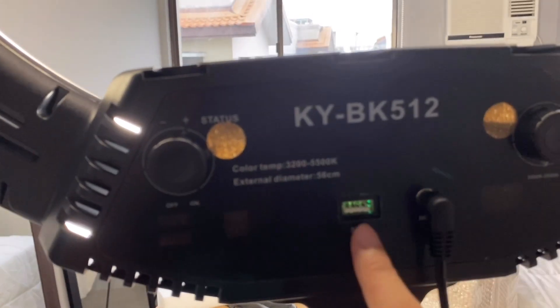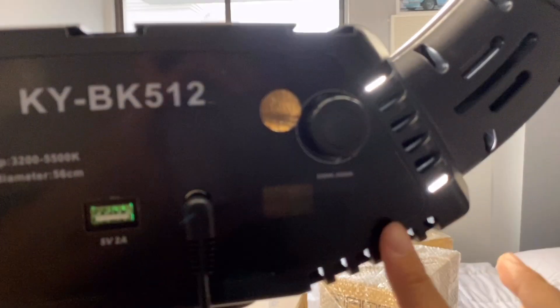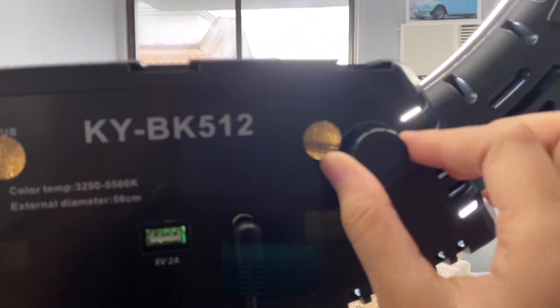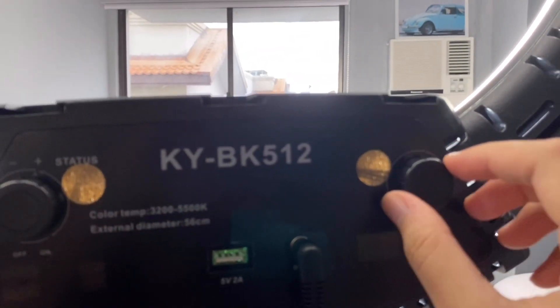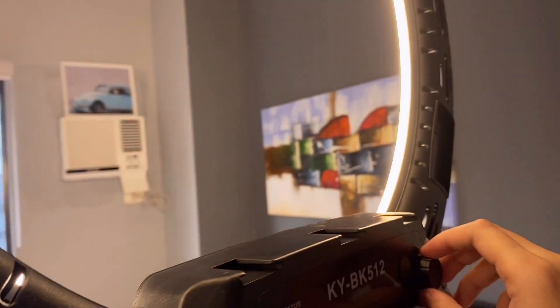It has two power options — USB or a round plug. I don't know what it's called. And then there's another button for the color. So if you twist it to the left, that's the color — the most yellowish tone. It's like orange. Then you can go to a slight middle tone, and as you can see, it lights up. And then this is the lightest shade.